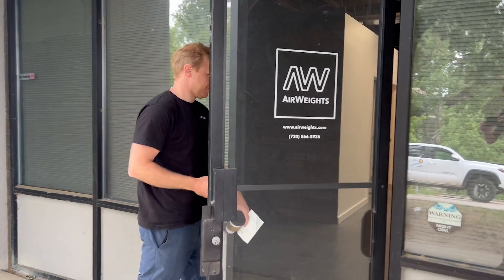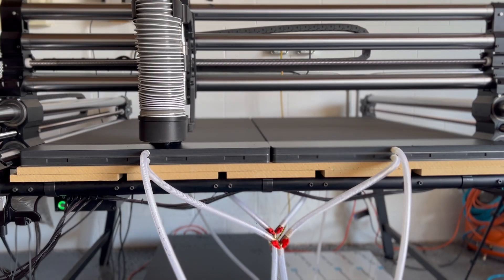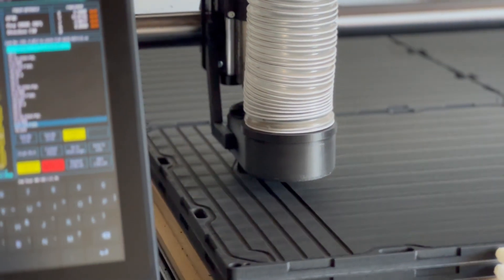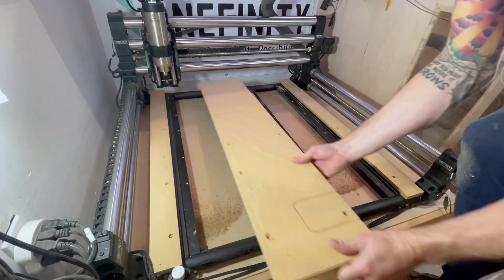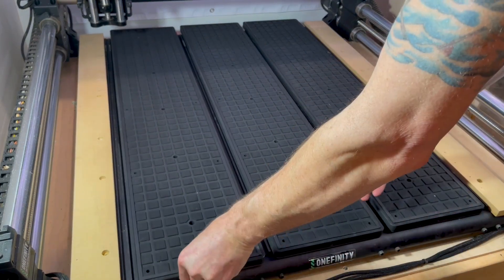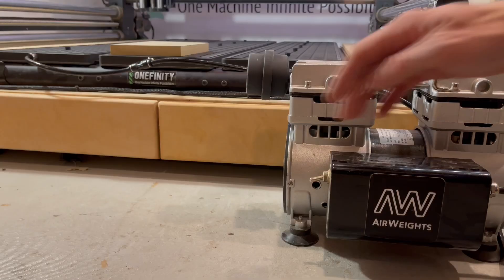We recently partnered with Airweights to bring the power of vacuum workholding to Onefinity machines, and these new slats allow you to more seamlessly integrate vacuum workholding into your machining process. The slats directly replace the sacrificial slats on your QCW that are normally made out of MDF and have powerful vacuum workholding built in. A single vacuum pump delivers suction to all the slats by simply linking them together.